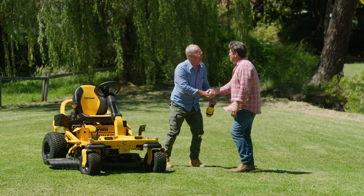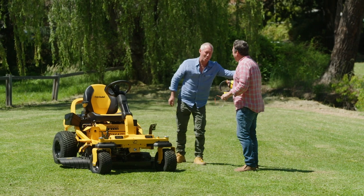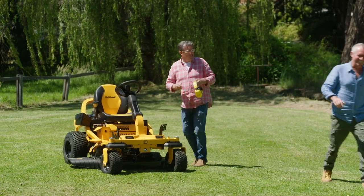Merry Christmas, mate. What? It's all yours. You're kidding me? Where's the glasses? Where's the earmuffs? Enjoy. It's an absolute ripper. Great night! See you later. You legend!